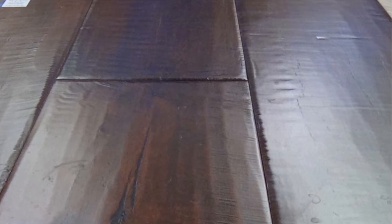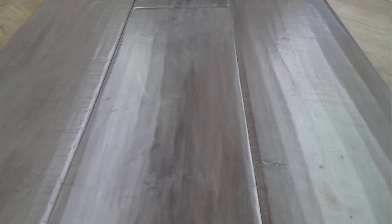This line has hickories and maples. Some are smooth, some are hand scraped, with different sheens — just a great looking product for the money. Some of these are starting off in the $5 price range, so you can find a wide plank floor for five bucks. That's a great thing.